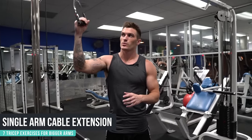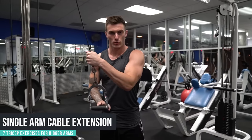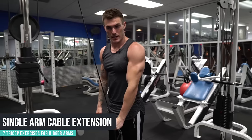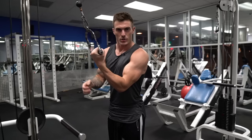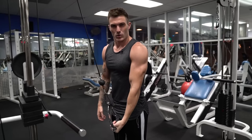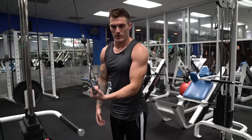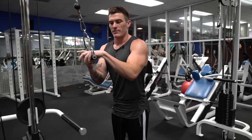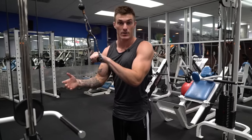Exercise number five is the single arm cable extension. You can use a handle or simply grab the black rubber ball and use that as your grip. One thing I personally don't like is an underhand grip — that's just going to make it more difficult and isn't really going to be adding anything to your triceps. An overhand grip is going to make it a lot stronger, same as with any other cable extension.